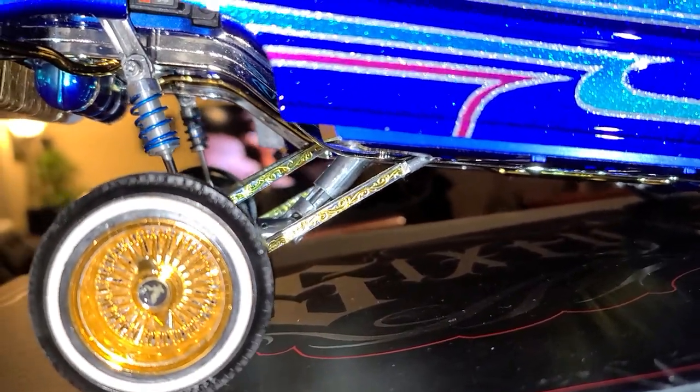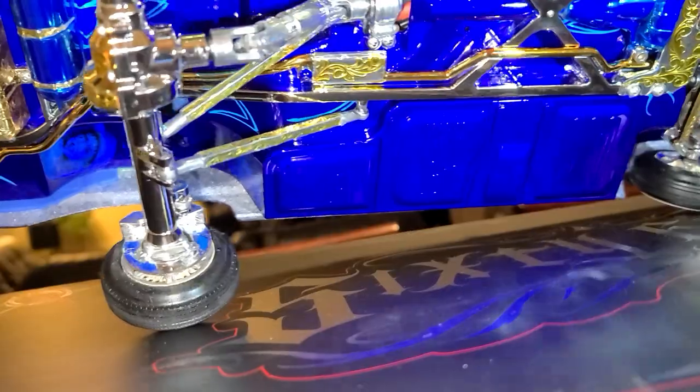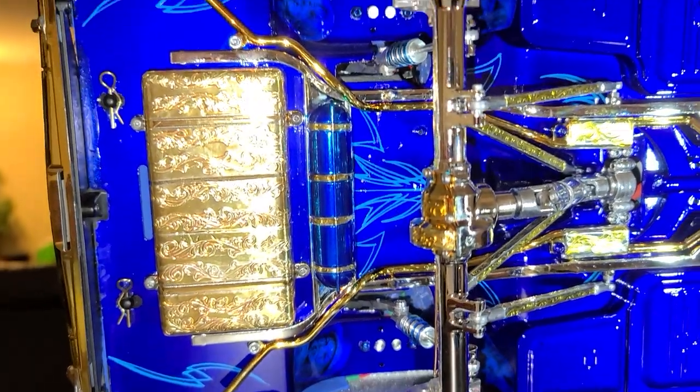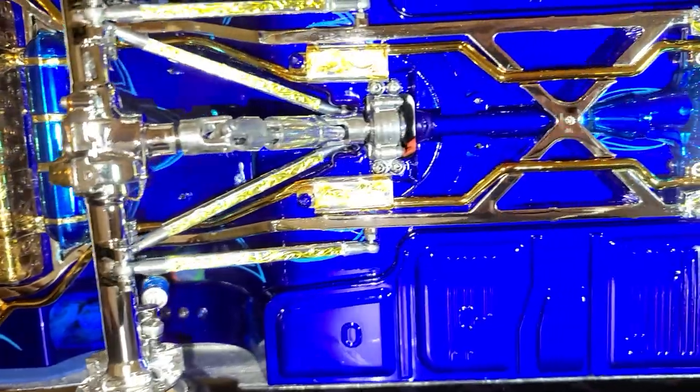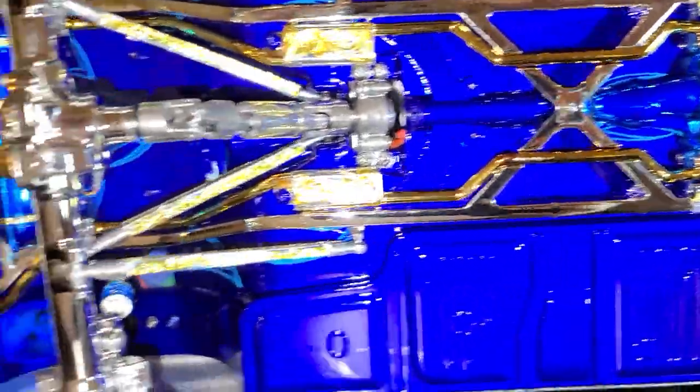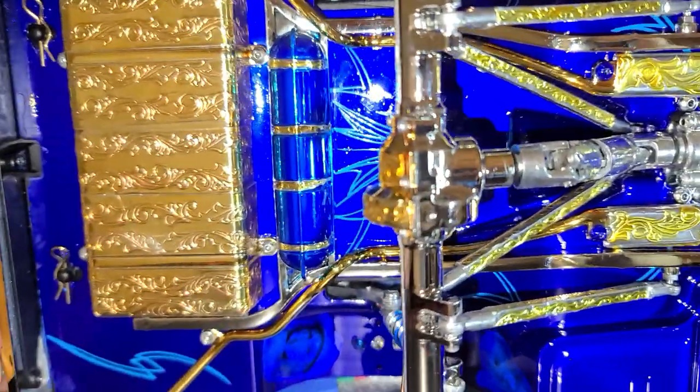Let me see if I can turn it around for you guys. I turned it over so you can get a good look at the undercarriage — murals, diff covers in gold. Like I said, anybody can do it — it's all in the details, just keep adding to it.